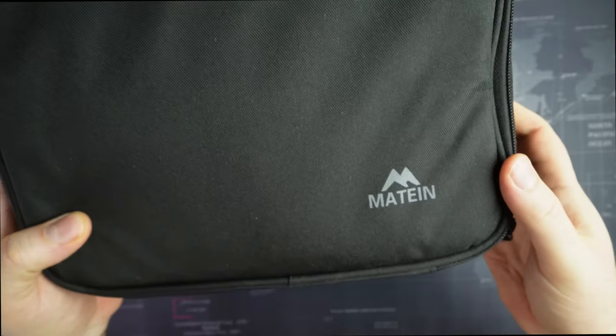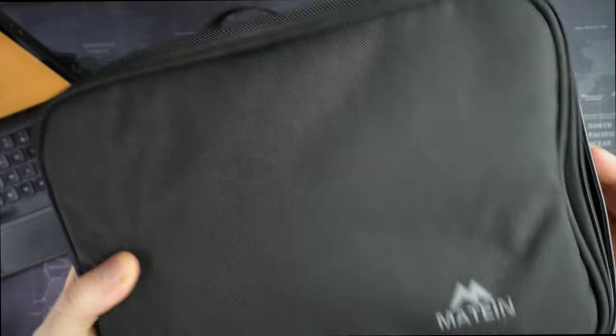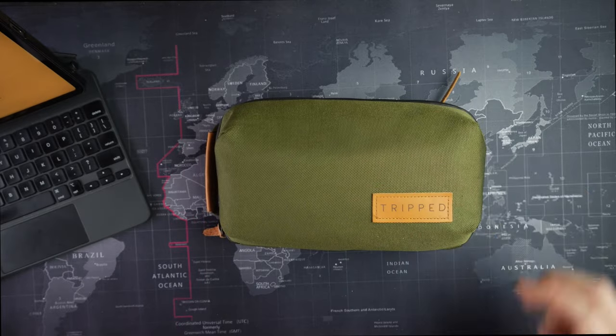This is a more modern one — that other was from seven or eight years ago. This one has two zipper openings, but still big. I can't fit this in my carry-on easily without taking up half the space. Enter the Tripped.